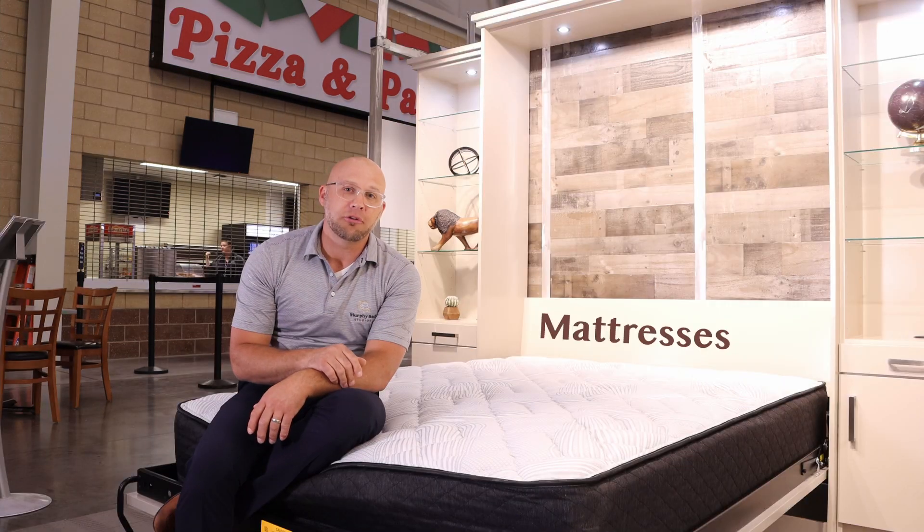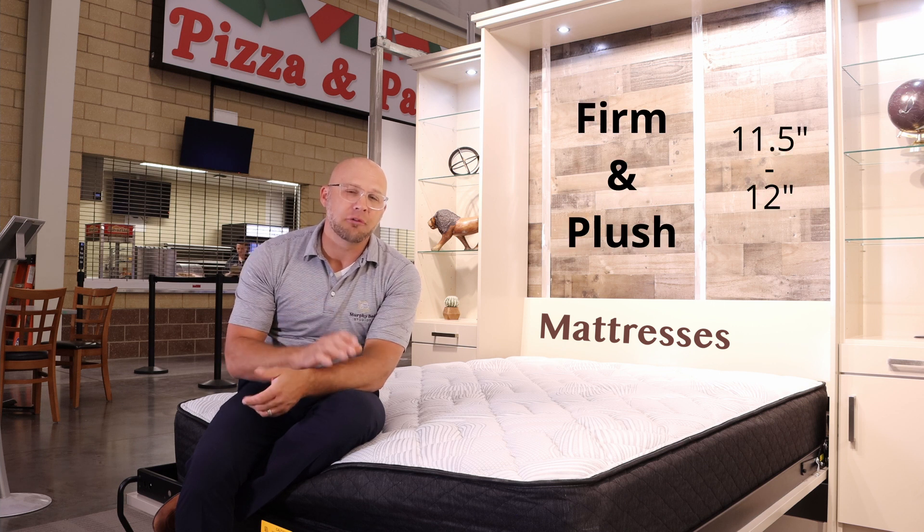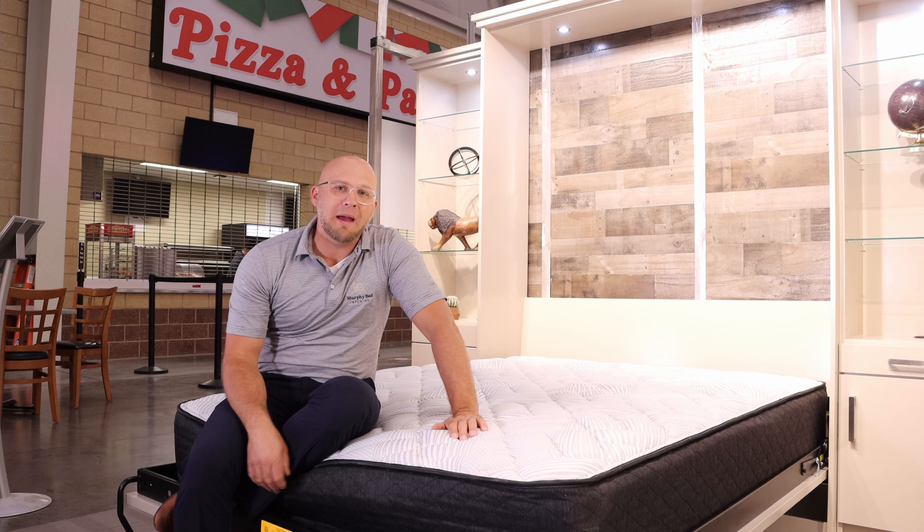Now let's talk about the mattress. We do offer mattresses here locally — we have a firm and a plush, and they are 11.5 to 12 inches thick. We also ship a foam mattress with our online orders, though that's the only mattress we will ship. You're not limited to our mattresses; there are a lot of mattresses on the market. Just remember, you're not limited to any specific type as long as it does not exceed 12 inches.